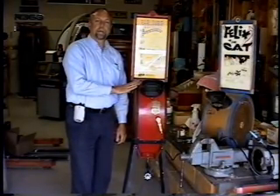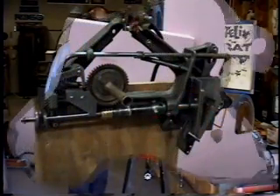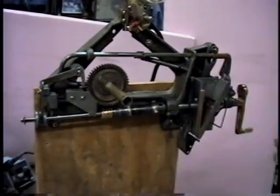Here's a Mutascope from the International Mutascope Company. I'm going to take you through the insides and show you how it works. The basic operation of the Mutascope mechanism is as follows.